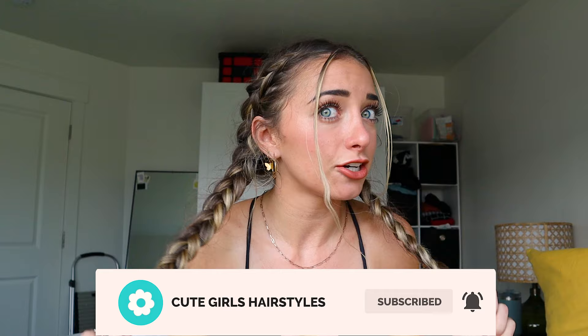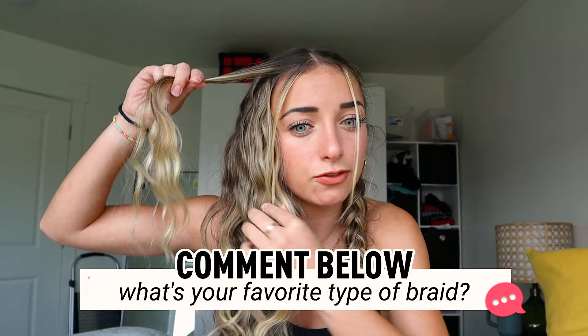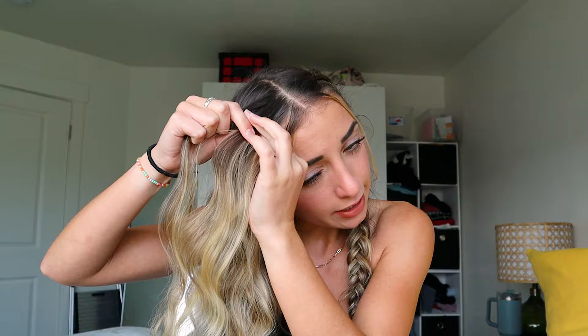Right now I have my hair just in these Dutch braids, so I'm just going to take those out and show you guys how I do the Dutch braids into the bun. The first thing I do is I pull out a little piece of hair right here in the front, and then I just take a little section at the very base of my hair. I part my hair down the middle as well — it's not a beautiful part, I don't care, but I do part it down the middle.